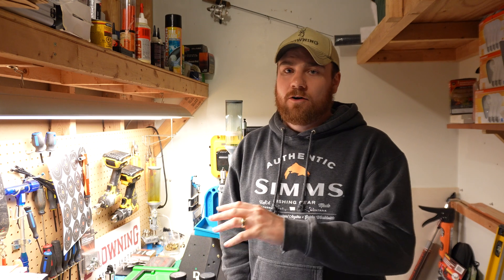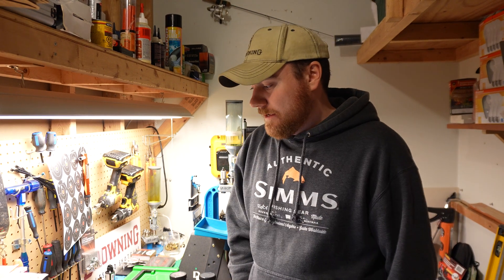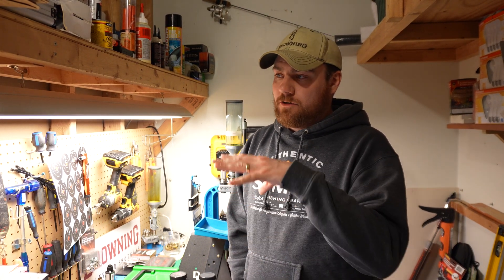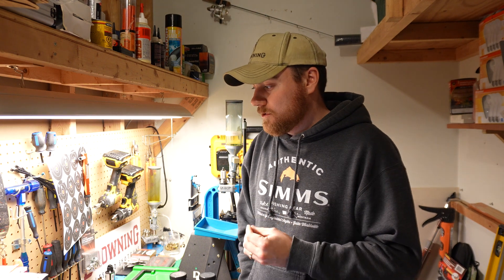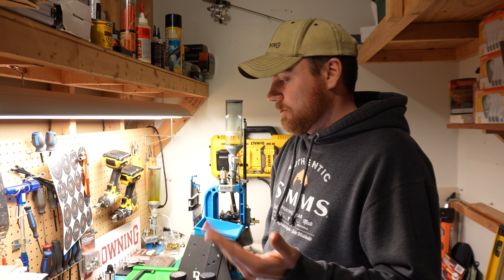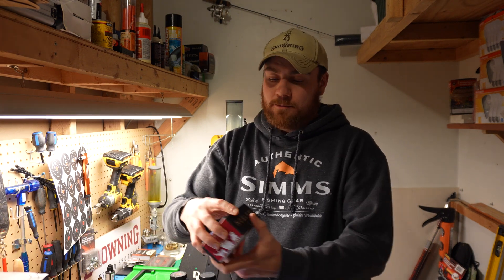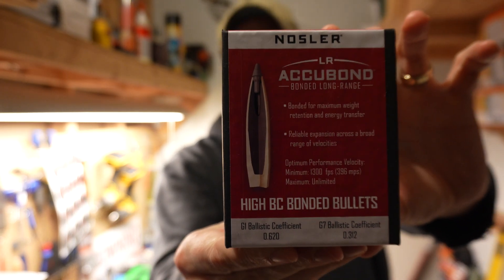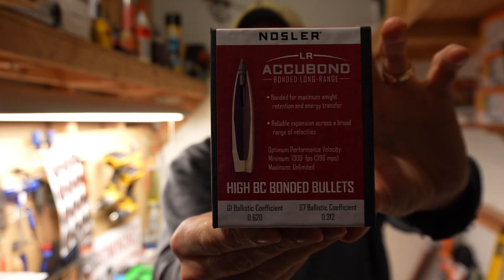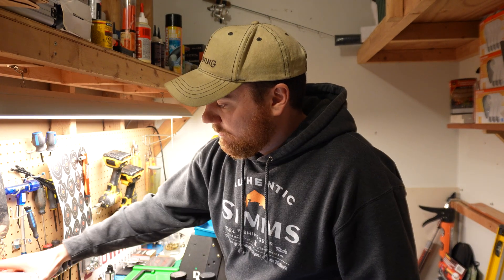Hey everybody, FullBearer45 here. Today we're going to dive into my handloads for the 6.8 Western. I picked up my Browning X-Bolt Pro McMillan a year or two ago, and I got it so early on that I couldn't even find factory-loaded ammunition. My primary loads used brand-new Winchester brass — the only available option — and I found some Nosler AccuBond Long-Range bullets, the 165-grain with a BC of 0.620.